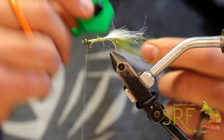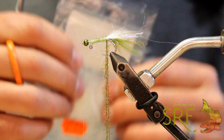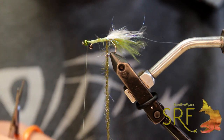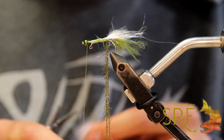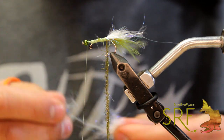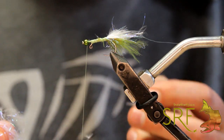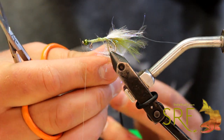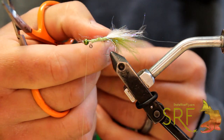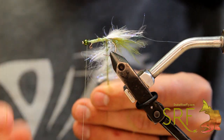We're going to come in with a dubbing spinner — whatever your favorite one is. I like this kind of shepherd hook style one. Now that we've created this loop, we're going to come in with a little more white zero gravity dub. You don't want very much of this, just a pinch, and this is going to add a little more light and volume to this fly. Open your loop just like any other dubbing loop, kind of stack that zero-G in there the best you can, and then while holding this loop pretty tight, start moving this stuff out so it's pretty sparse throughout the whole thing.